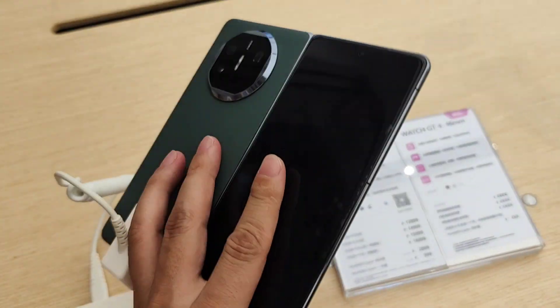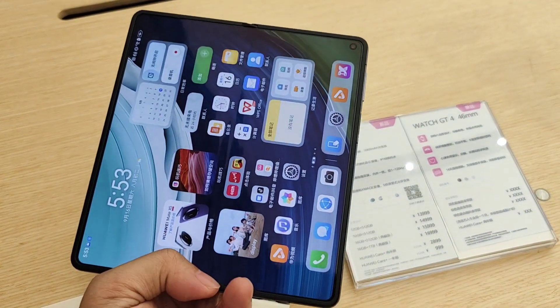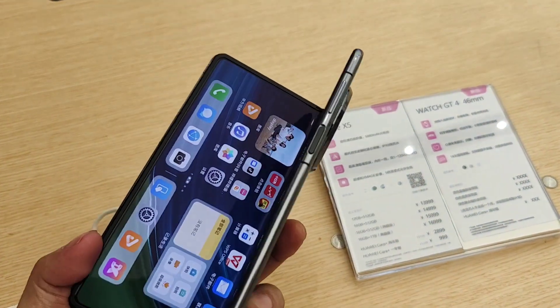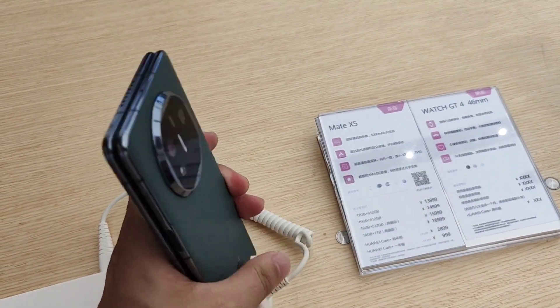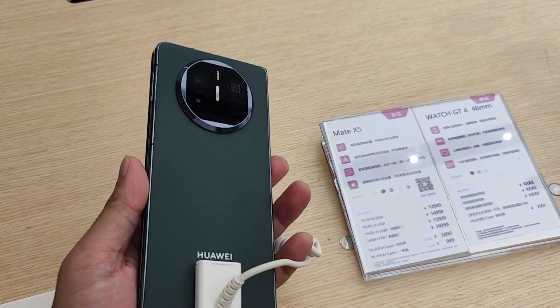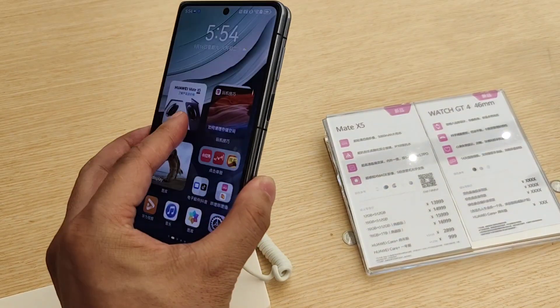The camera aperture specs are: main 1.8mm, wide 2.2mm, ultrascope 2.4mm, and front 2.4mm. This is very nice. As I mentioned, the specification is very thin and light — it's a foldable device in the market. I really like this green color, very nice.